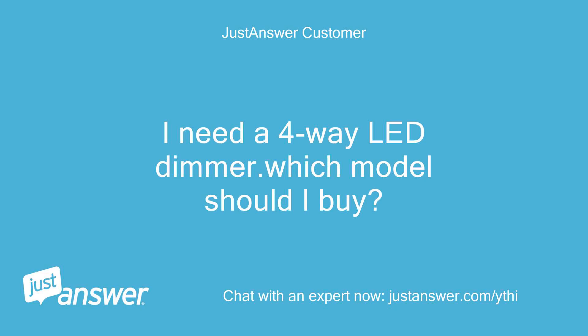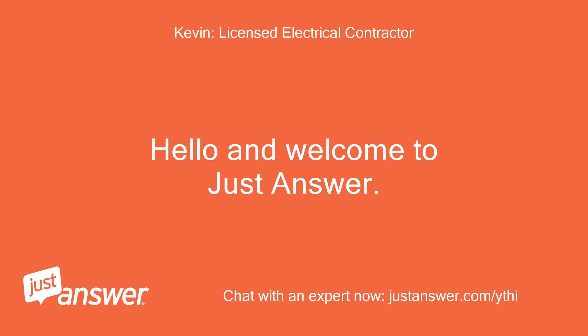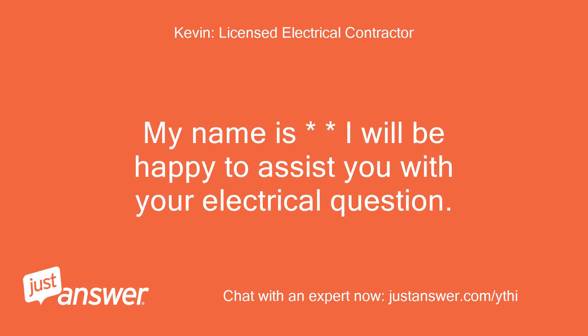I need a 4-way LED dimmer. Which model should I buy? Hello and welcome to Just Answer. My name is Kevin and I will be happy to assist you with your electrical question.